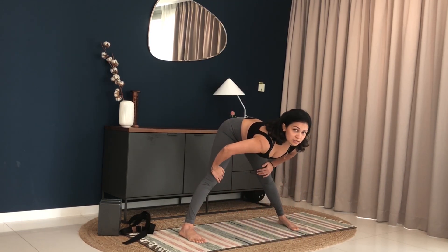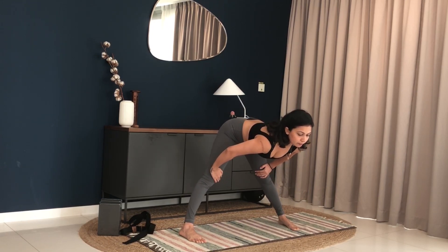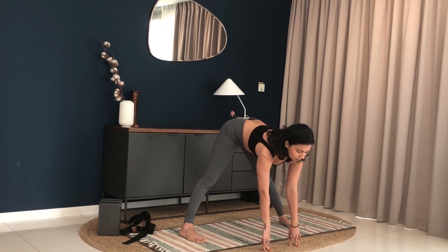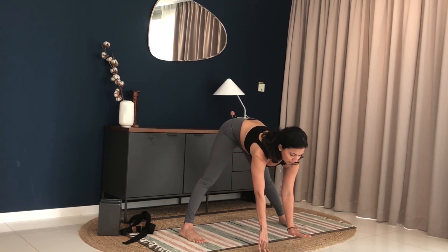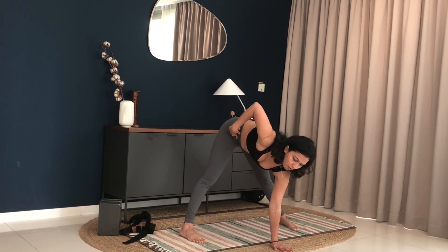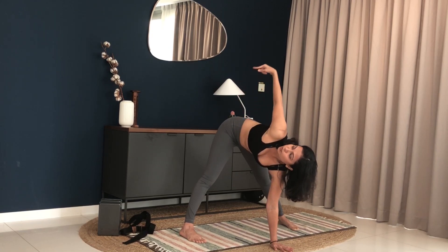If you need to bend your knees here, you can give your knees a micro bend, but if possible straighten your legs. Make sure your hips are in line with your ankles, and bring your hands down to the mat. From here, bring your left hand palms down on the mat. You're going to twist from your torso, opening your chest towards the ceiling, right hand pointing towards the ceiling.